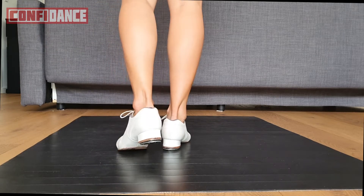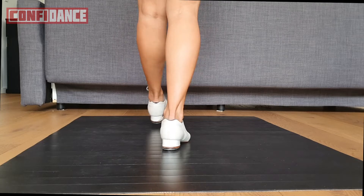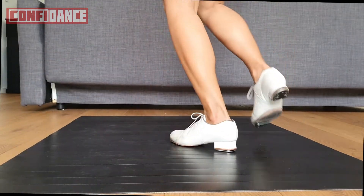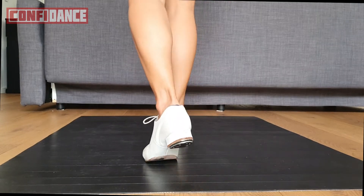I'll show you the whole step. Double back, brush up, basic. Rock, rub, basic, brother, brush.